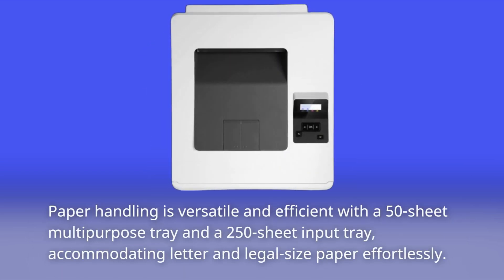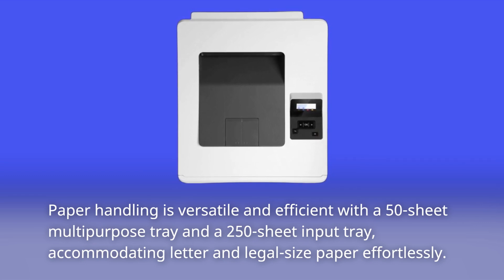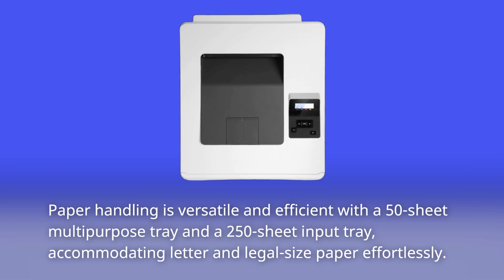Paper handling is versatile and efficient with a 50-sheet multi-purpose tray and a 250-sheet input tray, accommodating letter and legal-sized paper effortlessly.